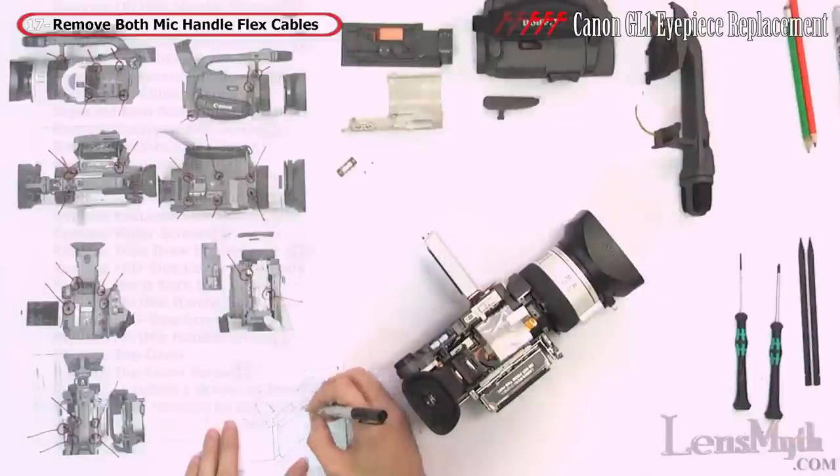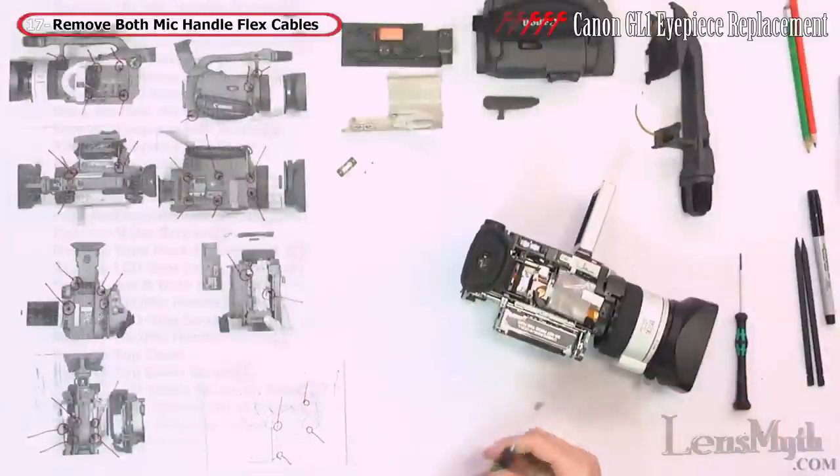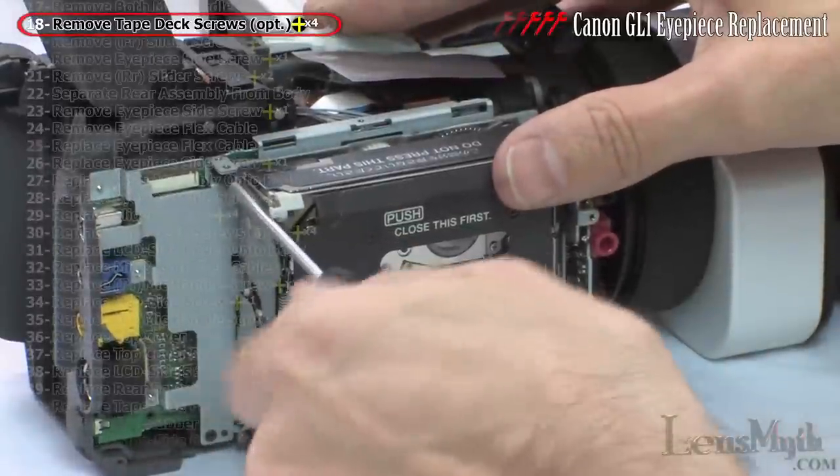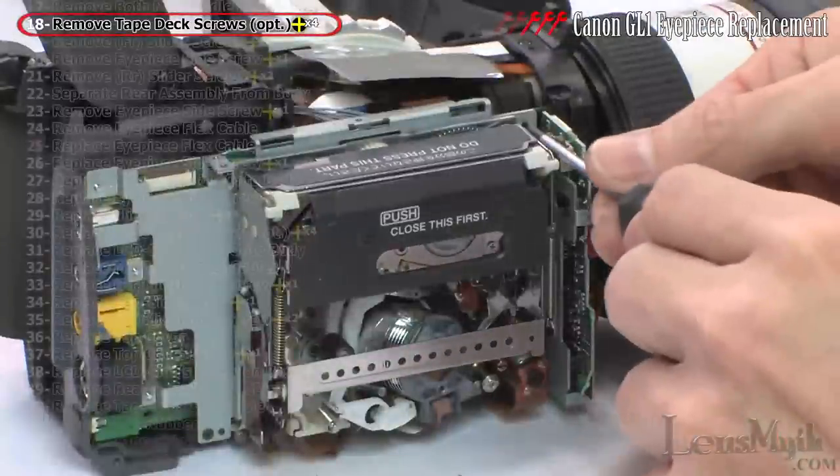I removed a few more screws than necessary for this particular procedure, but I'll show the steps I took in entirety. I removed these four screws from the tape deck, although you can leave them in unless you intend to go further into the camcorder.